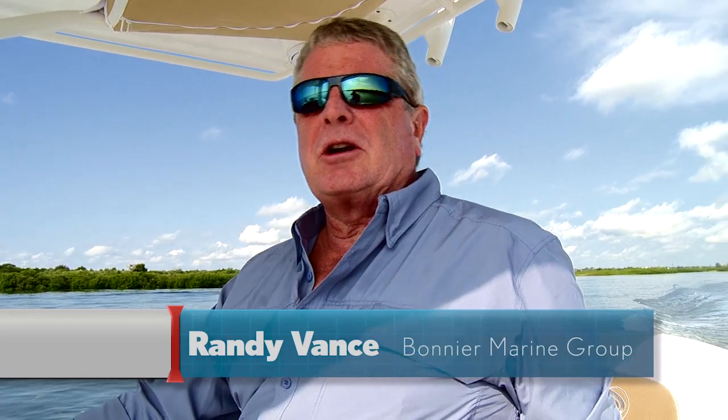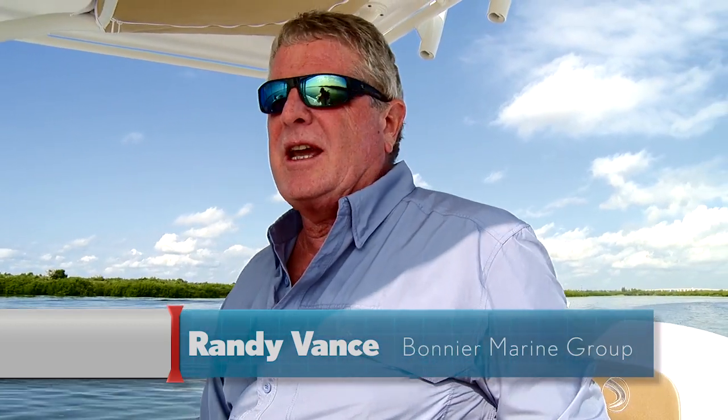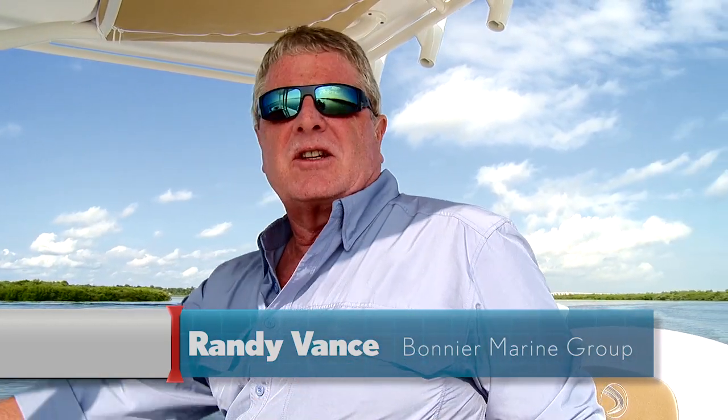Hi, I'm Randy Vance. I'm in New Smyrna Beach, Florida, testing boats with Edgewater Boats. This is the 2014 318CC, equipped with twin Yamaha F-350s, Command Link gauges, and the Helm Master joystick system. It's a real performer. We're going to walk you through this boat right now, but first take a look at the results of our performance testing from earlier today.